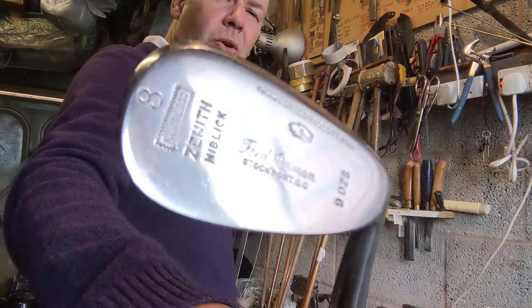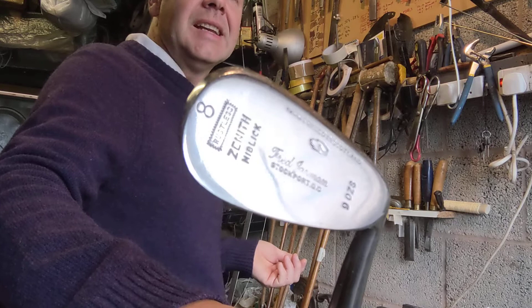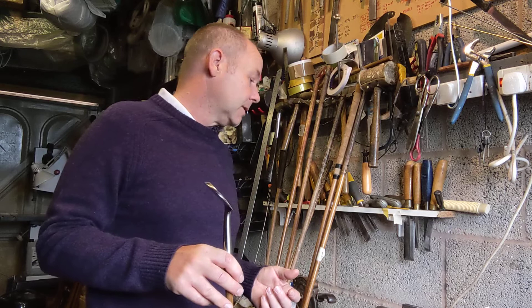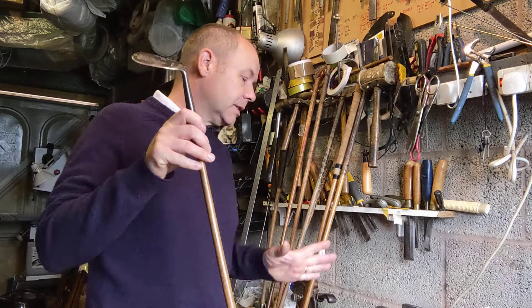Then the number eight. What you do tend to find by the late 1920s and very start of the 1930s was that a lot of niblicks were numbered eight. And that's why you also tend to find a lot of putters stamped nine — there's a lot of people who ask why their putter is stamped nine, and it's simply because it was the ninth club in the set. So this is 36.75 inches long, C5 swing weight, and 50 degrees loft.